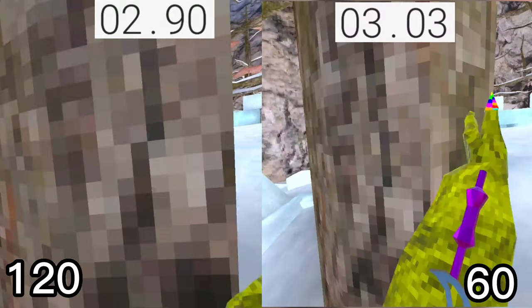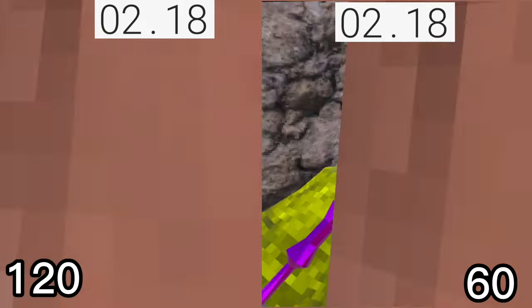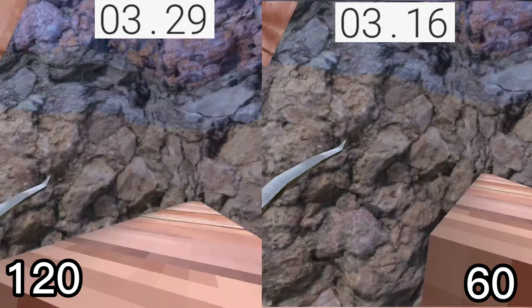So 120 hertz wins the running test. And now huck climbing — 120 hertz wins again.